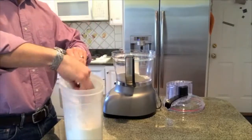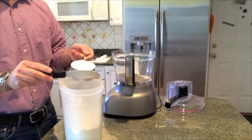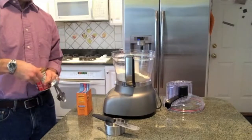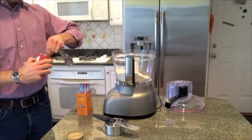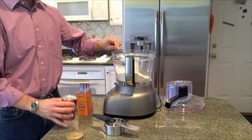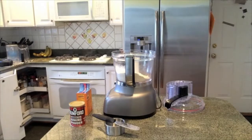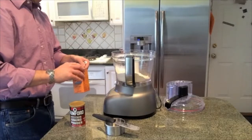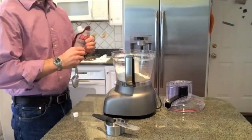It still has gluten in it, but it's going to bake a little bit differently. It does not have nearly as much gluten, and it's a different kind of gluten than you would find in today's commercially available wheat. So a lot of people who are trying to avoid flour or avoid gluten can use einkorn and get away from some of the bad aspects of what you would find in today's wheat. So just adding all my ingredients to the food processor.